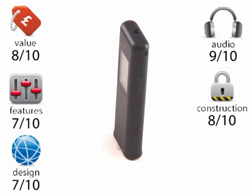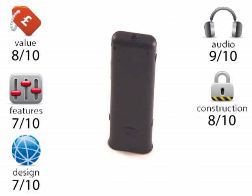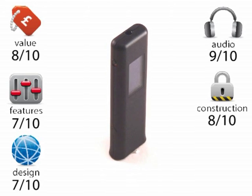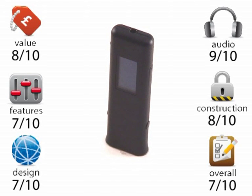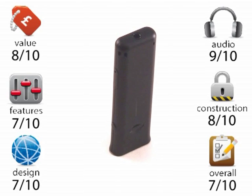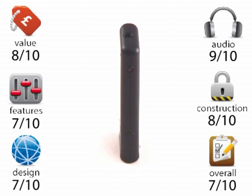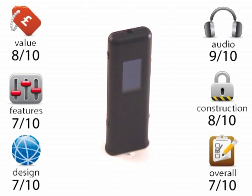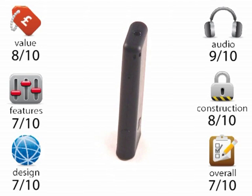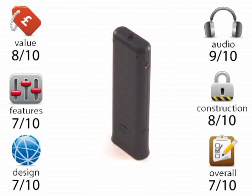Construction: 8 out of 10. It's perhaps a little bit lightweight but I think most users are going to like that, so it's hardly a drawback — it's well put together, quite solid, you're not going to squash it. Overall: 7 out of 10. Perhaps the iRiver design eclipses features somewhat compared to some of their other players, and that's really what stops it scoring higher. However, it should be remembered this is their budget player — as a budget player it performs very well, and price-wise they're right on the money again. It is a great little player.